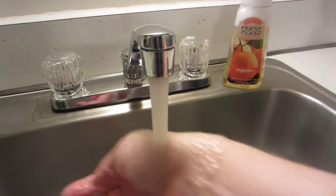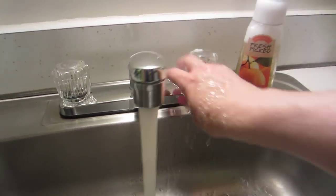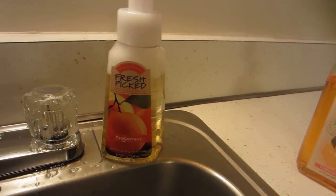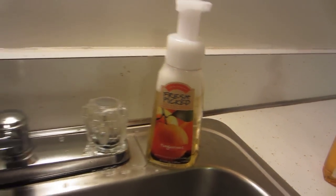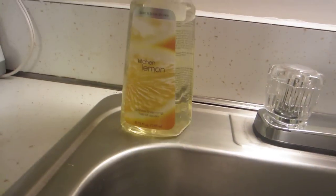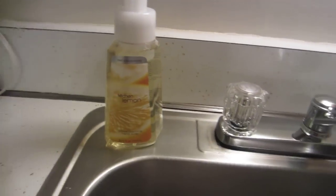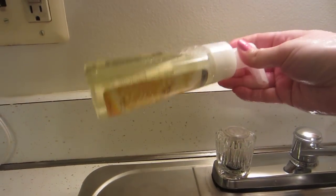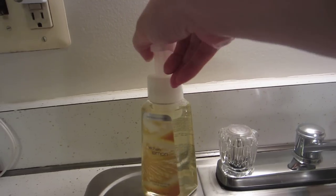Right now there are a few bubbles on top, but that will settle down. Just to show you what it looks like when it settles, I made a lemon vanilla one earlier before I started filming, since they don't have the lemon vanilla scent in foaming hand soaps. And this is what it looks like when you're done — it looks just like the foaming hand soaps from Bath & Body Works once all the bubbles settle.